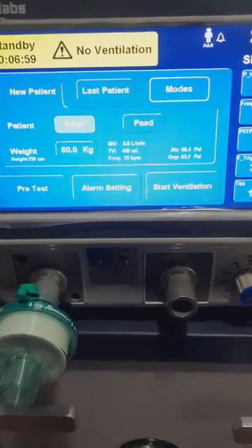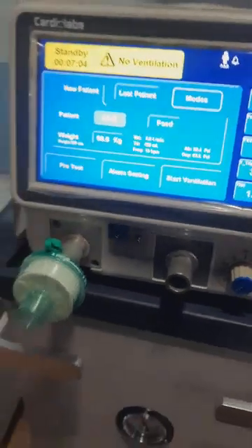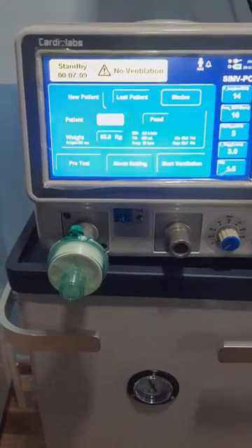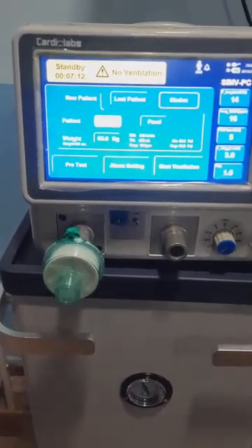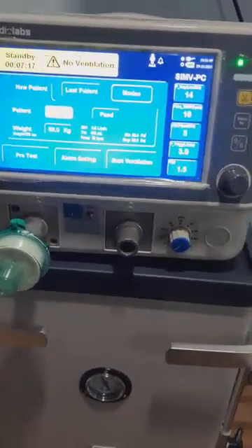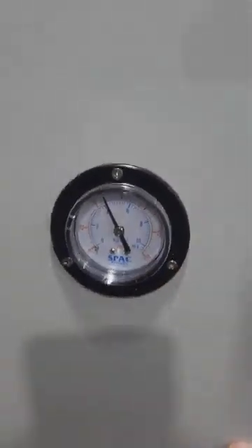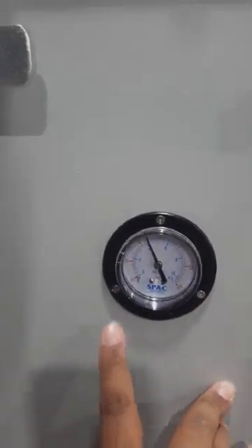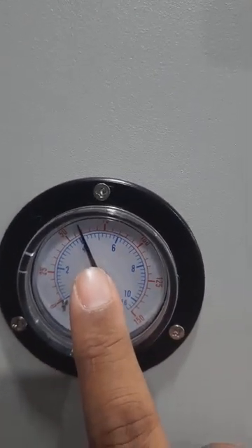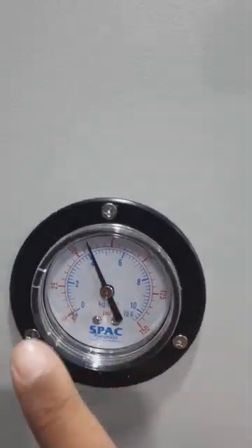Simply giving oxygen to unconscious patients or patients with a diseased respiratory system will not help — we have to give ventilation support and pressure, because the lungs will not expand by supplemental oxygen alone. We need to deliver that oxygen at a certain pressure. Here you can see the pressure gauge which has gone up; it matches the pressure seen on the screen — the screen was showing 61 and the gauge shows approximately 60.